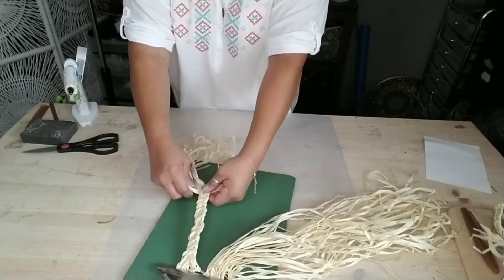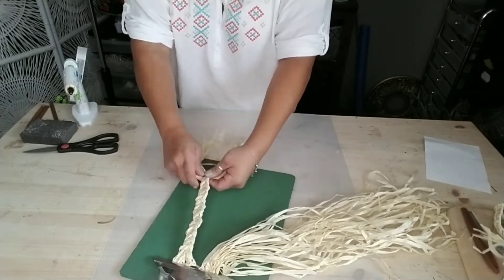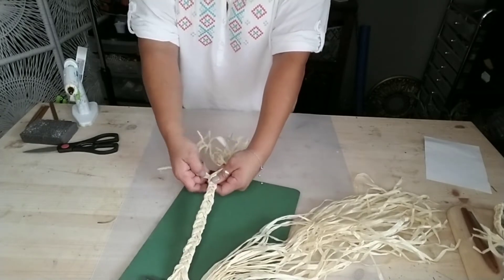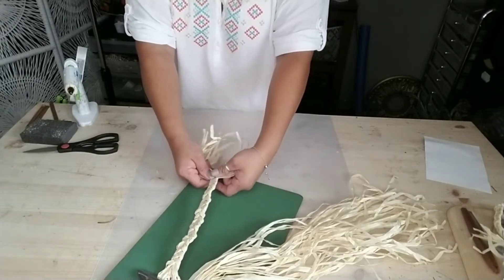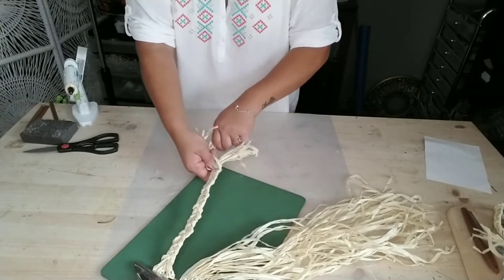I'm truly enjoying using this raffia skirt. I've done a few projects with it and I'll make sure to leave links below where you can check out all the different raffia decors I've made — using the same kind of skirts. They're all so affordable and you can do so much with just one skirt.